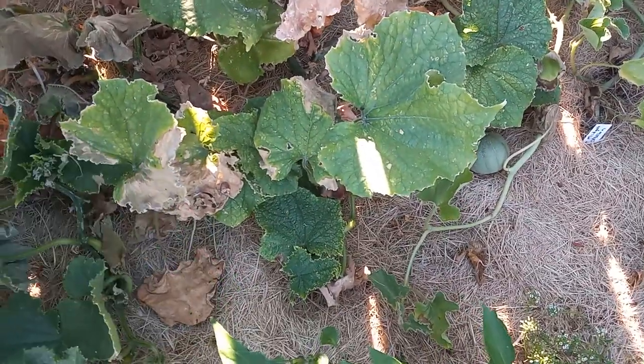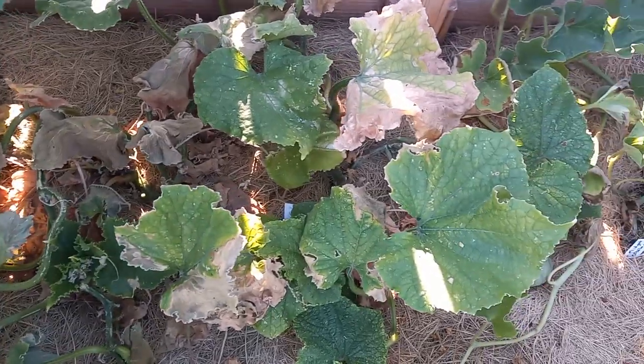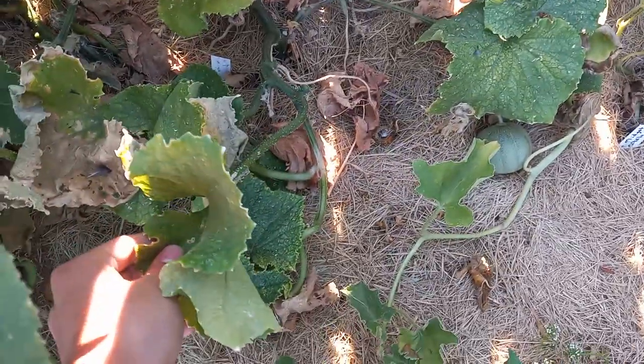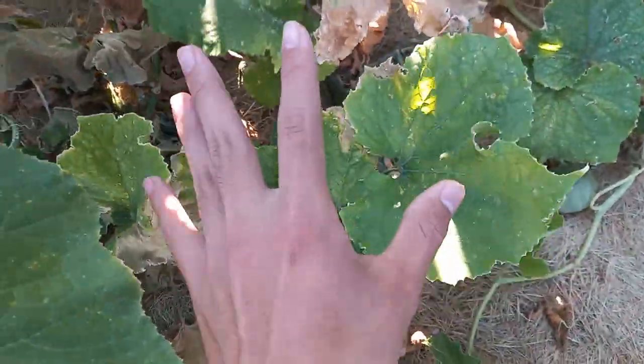We can see here we have this cucumber, this bush cucumber vine. We actually have two plants right here, and they just got decimated by the heat after the first flush of cucumbers. These were very prolific.